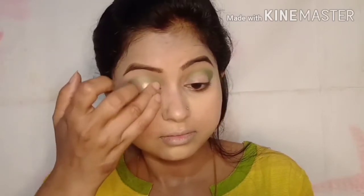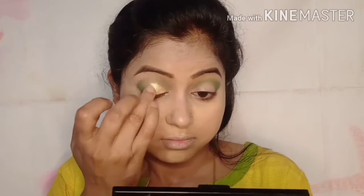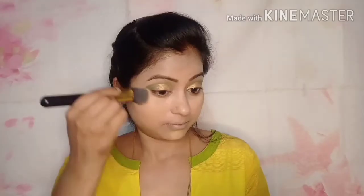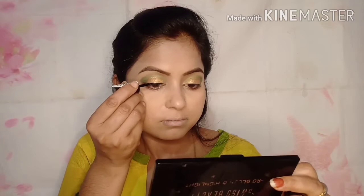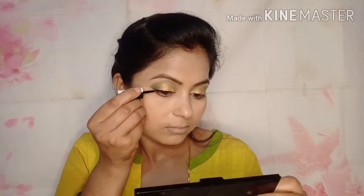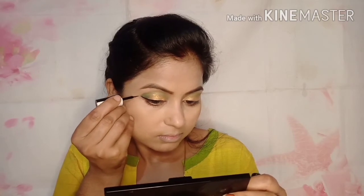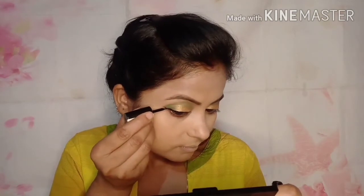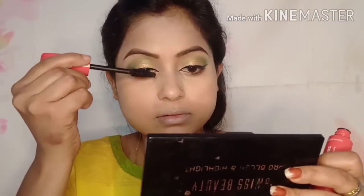I applied a light green color on the eyes and added a golden shimmer on the inner side. On the outer area I pushed the green color in a V shape, then blended it. I am applying a thin liner for the foxy eye look. When you go for the foxy eye, you pair it with a dark shade of lipstick — burgundy and magenta work very well with this eye look.